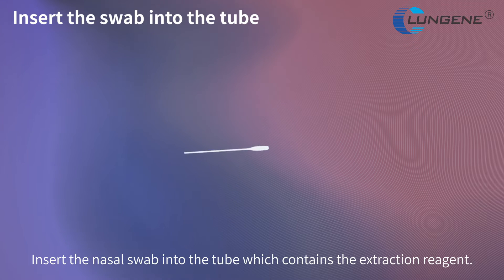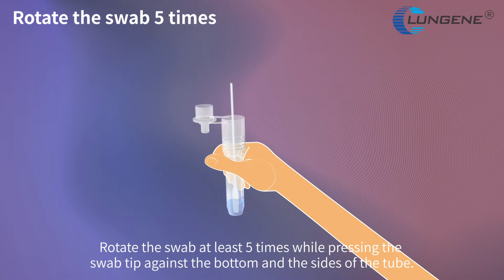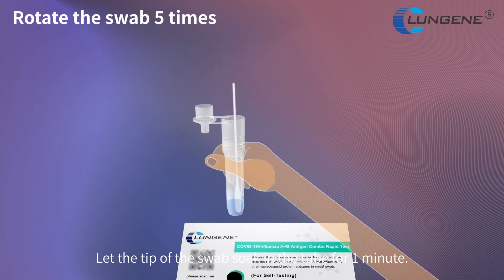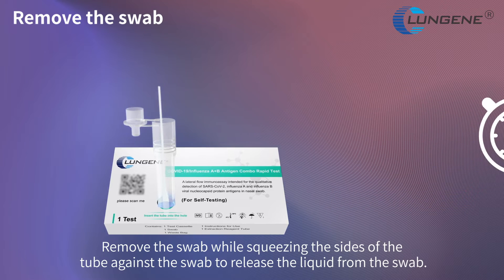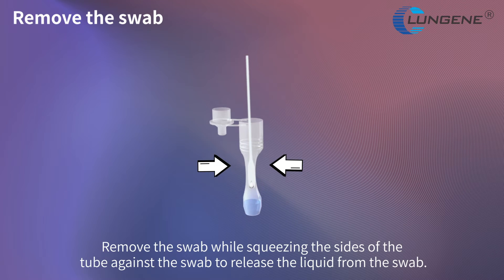Insert the nasal swab into the tube which contains the extraction reagent. Rotate the swab at least 5 times while pressing the swab tip against the bottom and the sides of the tube. Let the tip of the swab soak in the tube for 1 minute.